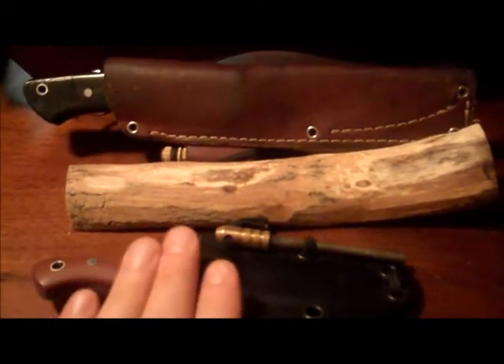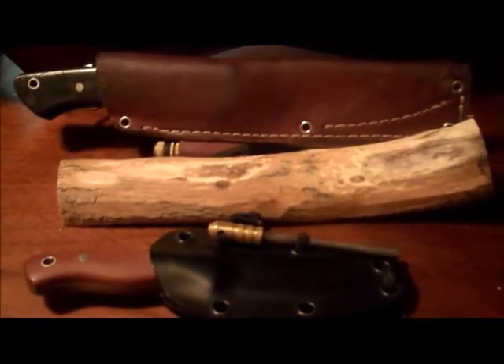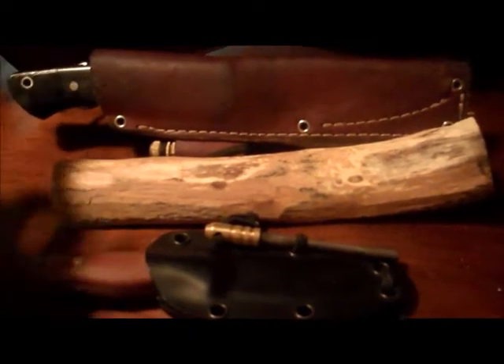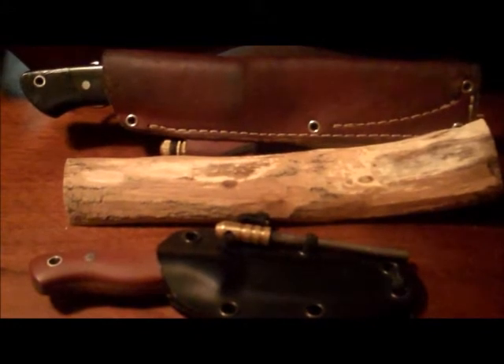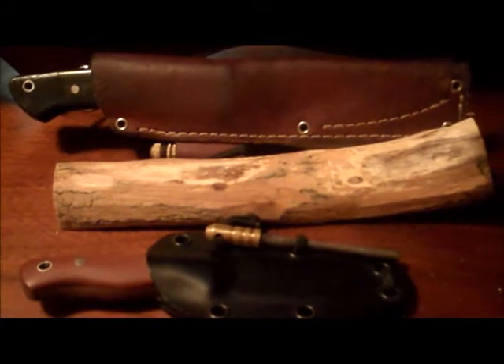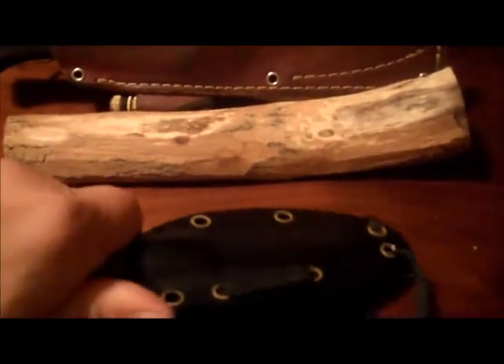I did a review on this Sugar Creek Woods Bum — it's an amazing knife. We're going to take it out and talk about it a little bit again after I've used it for a long time. It goes with me all the time.